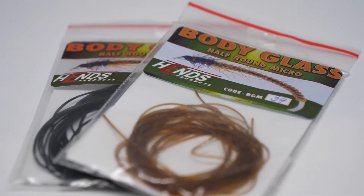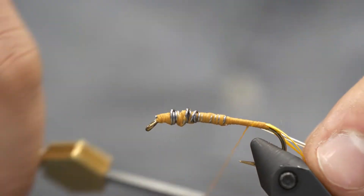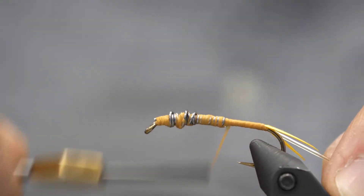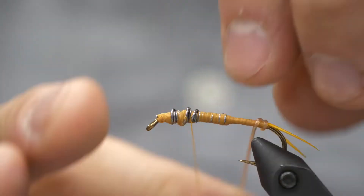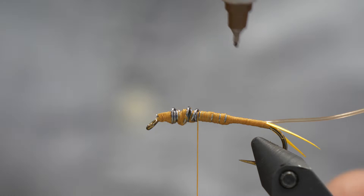Hens Body Glass Half Round or D-Rib — they both work. But don't tie them on the top of the hook like you might be inclined to. Tie them on the side; that way you don't mess up the taper of the body. I'm going to tie it in securely, wrap up to where I'm going to finish, and now get that D-Rib secured.